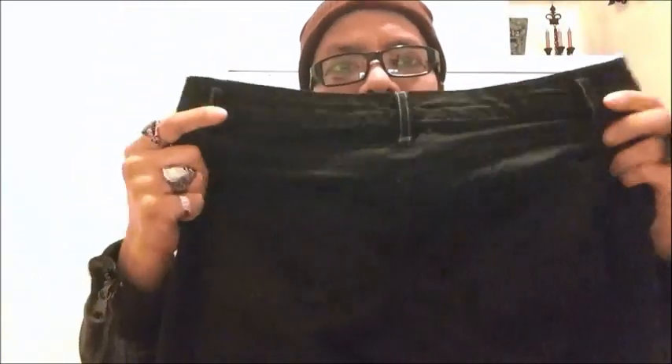I went ahead and bought some lace — some burgundy lace. You'll need an old pair of pants, some kind of fabric, some thread (I got it from Hobby Lobby), a needle — I'm old school like that, I don't have a sewing machine so I have to do it the old-school way — some scissors, and possibly a ruler if you're not straight with your lines, and a pen of course.